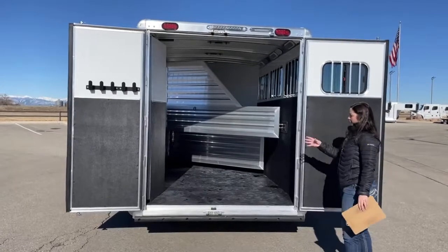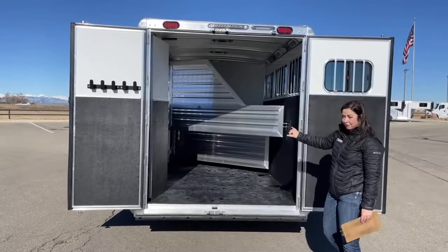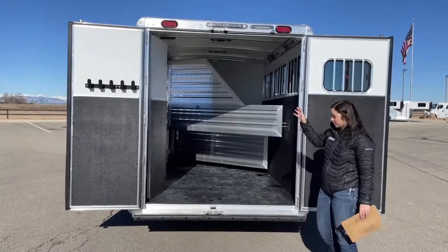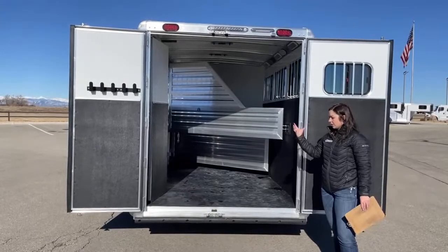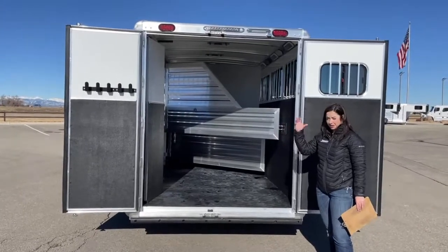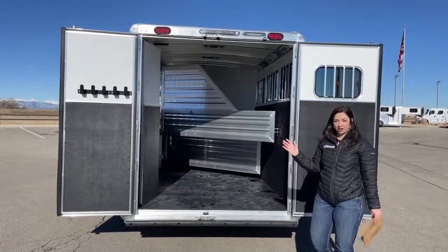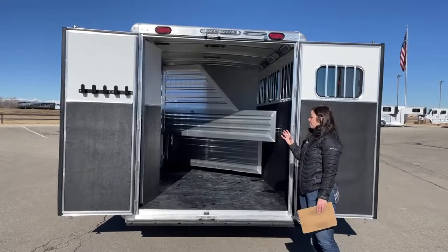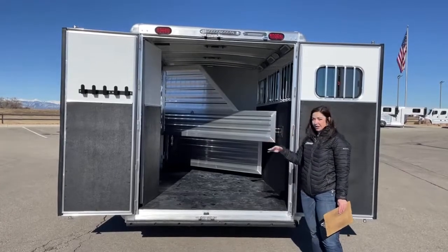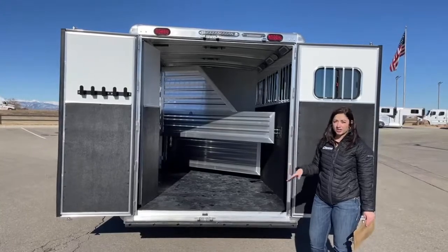The other nice thing about those collapsible rear tacks — I was talking about how you could have two places to tack from — a lot of people use this as their wet or dirty tack area. So your muck buckets, your pitchforks, extra feed back here — there are so many versatile options. And if we've got a trailer on the lot that doesn't have one and it's something you want, we can get one installed.